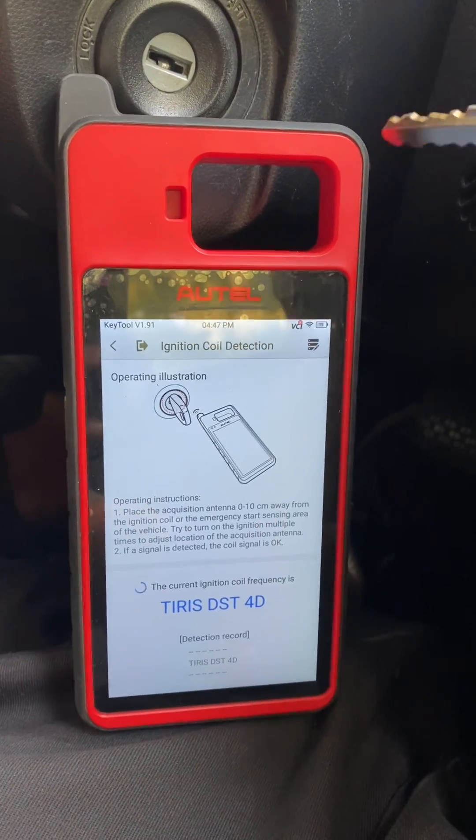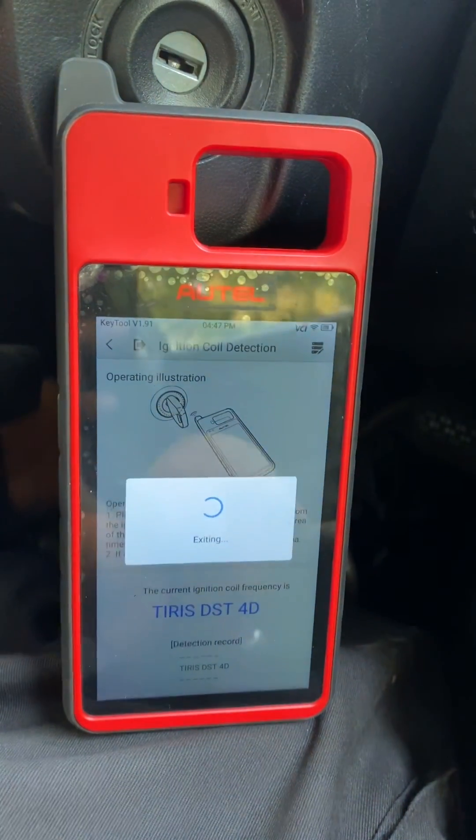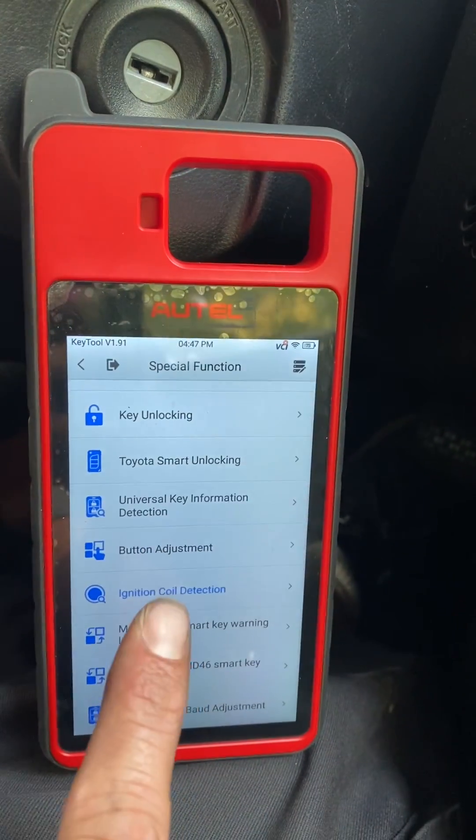We'll do that one more time. Turn the ignition off, go back out, and do ignition coil detection again.